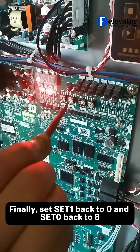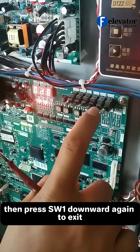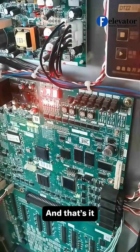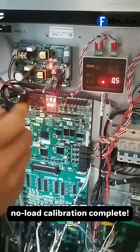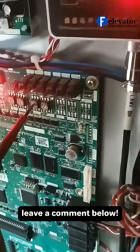Finally, set set 1 back to 0 and set 0 back to 8. Then press SW1 downward again to exit. And that's it — empty load calibration complete. If you have any questions or tips, leave a comment below.